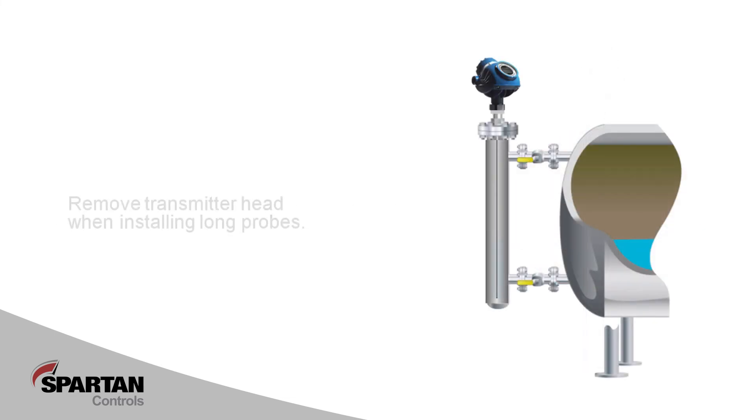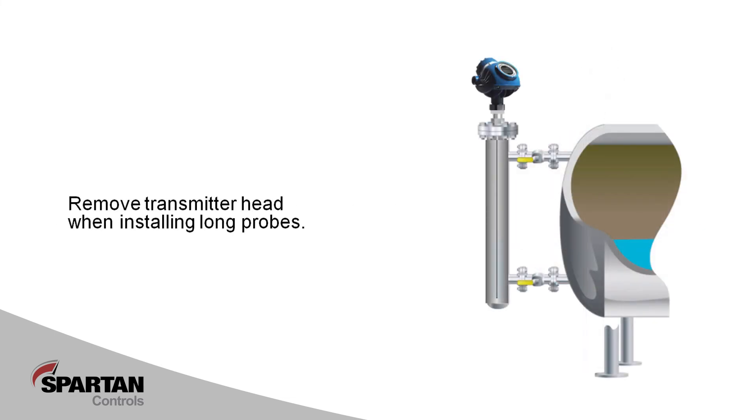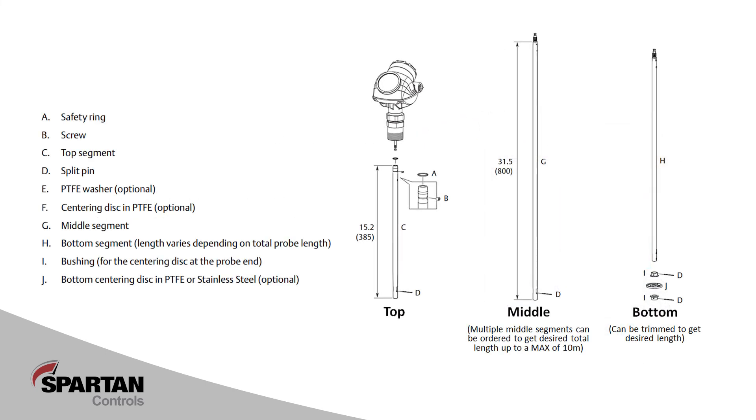When installing a rigid antenna, it is suggested that the transmitter head first be removed from the antenna to eliminate unnecessary weight. This can be accomplished by loosening the two-and-a-half-inch nut below the head. Antennas longer than 1.5 meters may require a crane to be installed. Where longer rigid probes are required or where overhead clearance is a concern, Rosemount offers a segmented antenna that can be simply screwed together as it is inserted into the vessel.